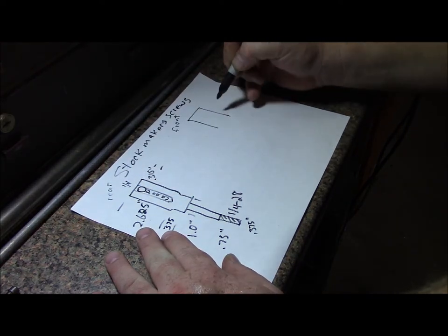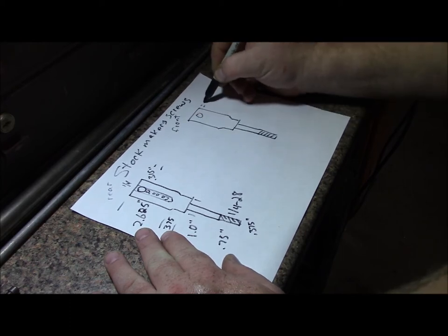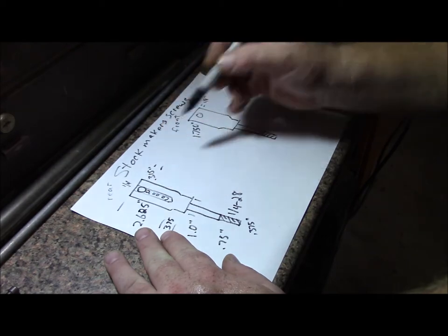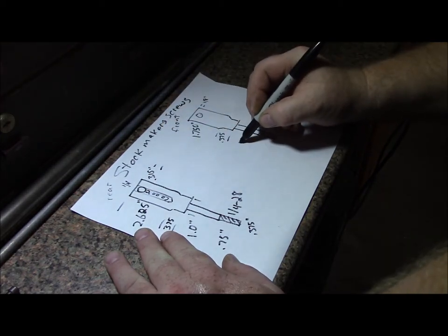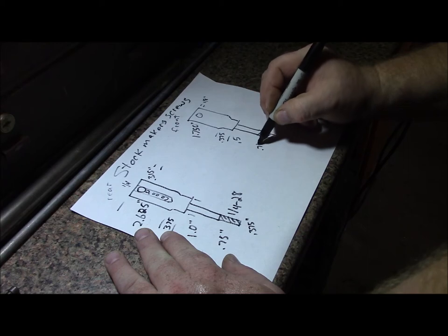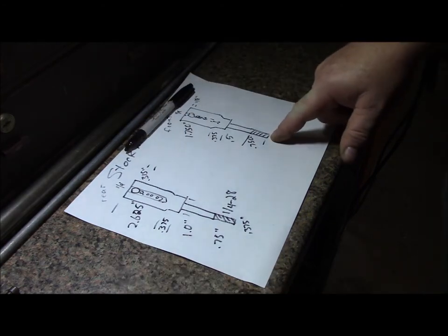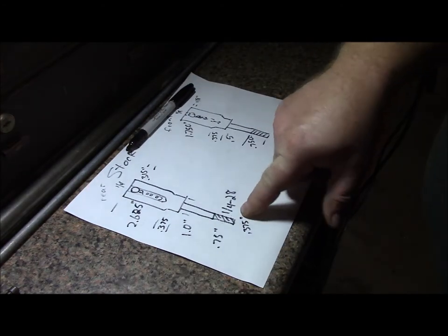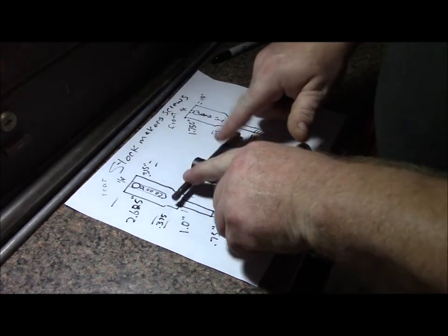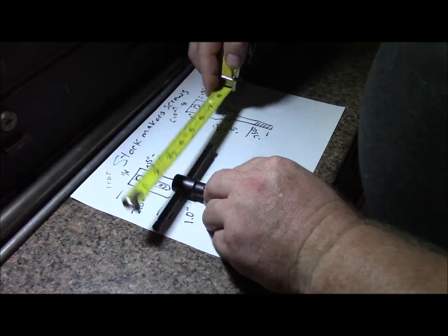The front screw goes right here — same concept, just a little shorter. We're going to call this space an eighth inch. I think we can do one and three-quarters here; remember we don't want the bar hitting anything. Three-eighths there, and since this one is shorter we'll do 0.5 there, and I want to make sure I have enough thread so we'll do three-quarters there. Total length on the rear should be four and five-eighths. I'm going to go ahead and go with five inches on this dimension.